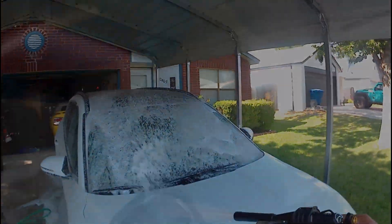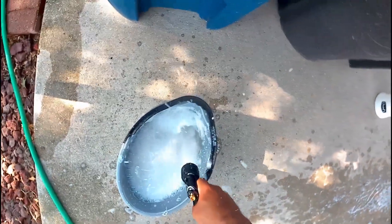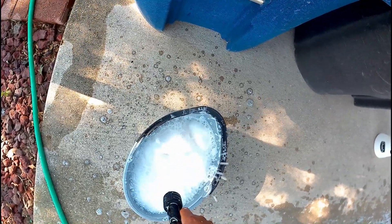Here's a little trick of mine that I just invented: I use the remaining soap that was in the jug, poured into a bucket and filled up with water. This is what I use to hand wash the vehicle once the soap loosens up all the dirt and grime off the vehicle.